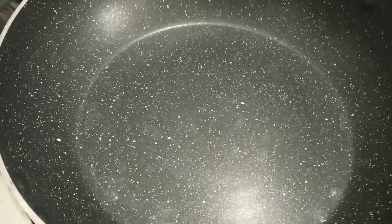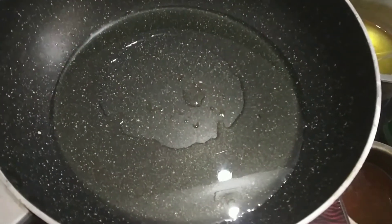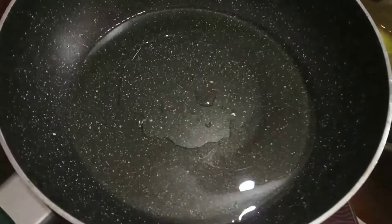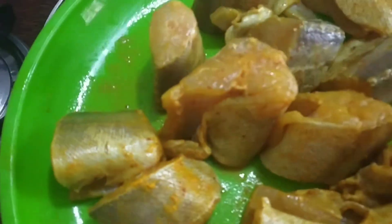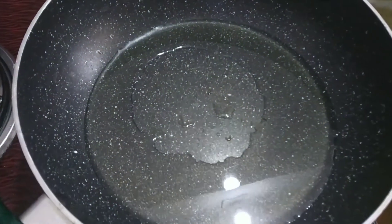Now I am going to take oil. I put a little oil on the fish, so you don't have to wash them again, because I had already washed them before.